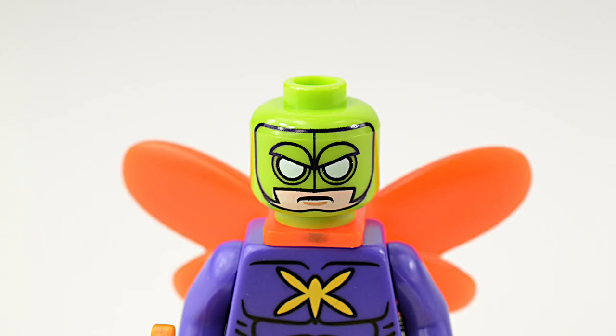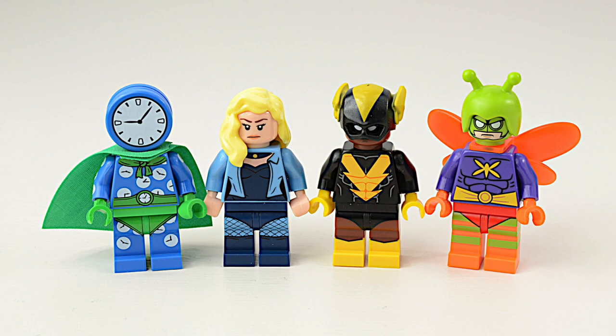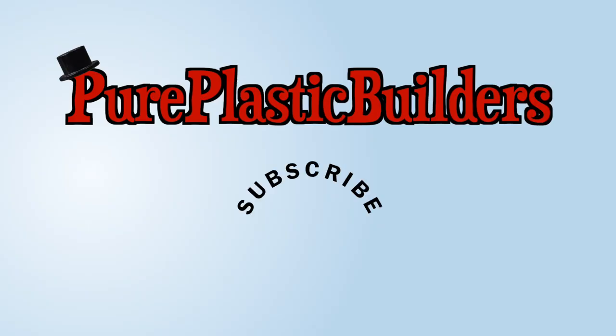Just like the Black Vulcan, the helmet on the Killer Moth is made of a rubbery material, which makes it harder to find in the bag. And that's our Batman Series 2 lineup for this week. Thanks for subscribing, and if you haven't yet, please hit that subscribe button now.